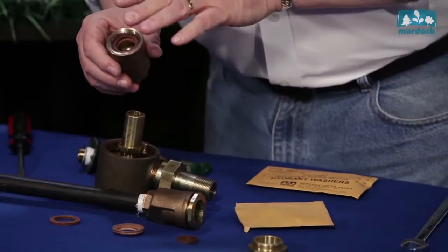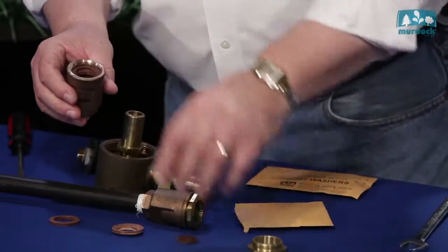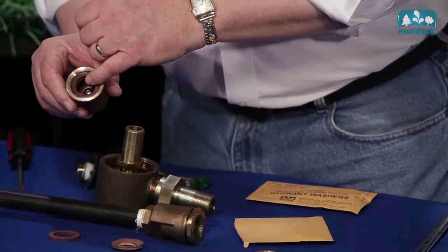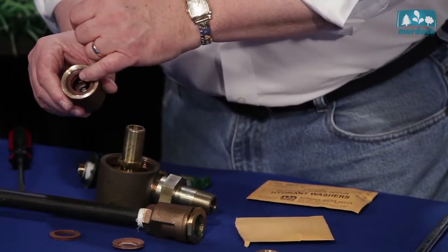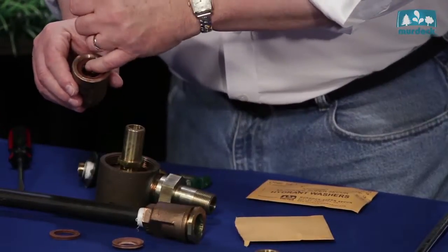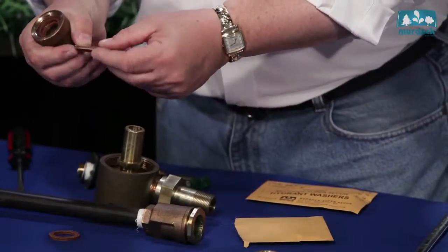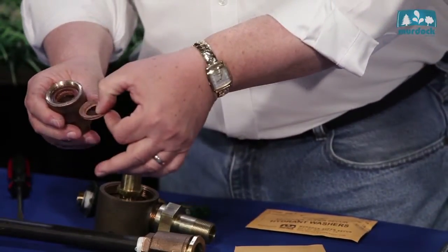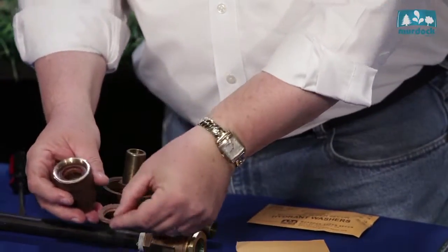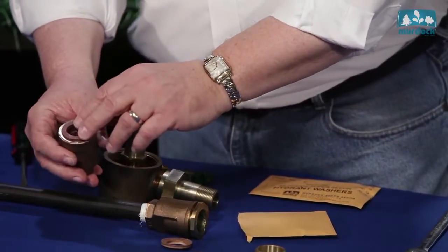When you put the washers back in, you must take your time. The seat washer goes in first — it's held in with a screw. Chances are you can reuse the screw that's in there; it's a round head screw. We also have those in stock. Don't go to the hardware store and buy something that won't fit. The cup washer has to go down into the valve body with the bevel going down, not pointed up — the bevel must go down into the valve body. Then it's followed by the ring washer.